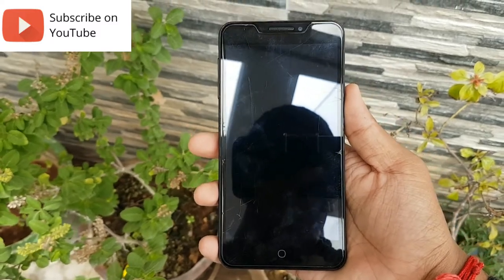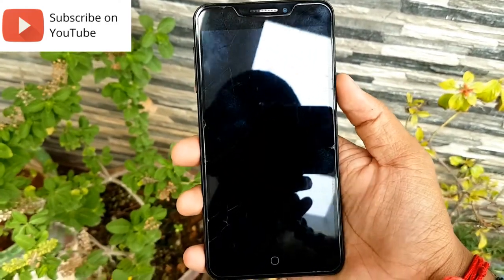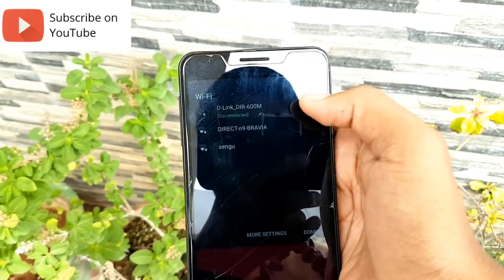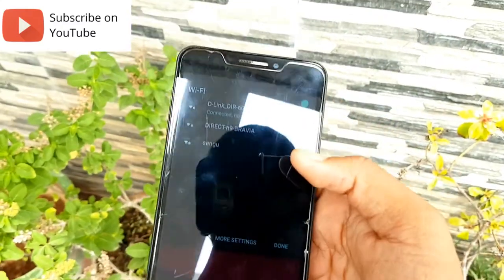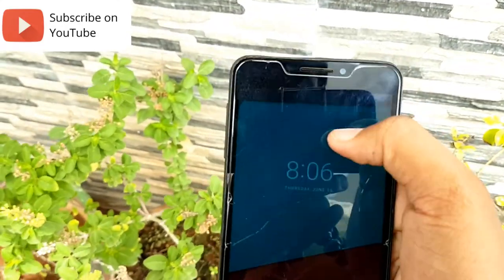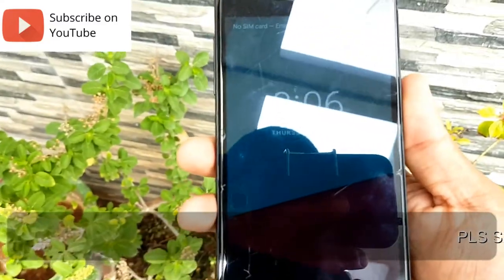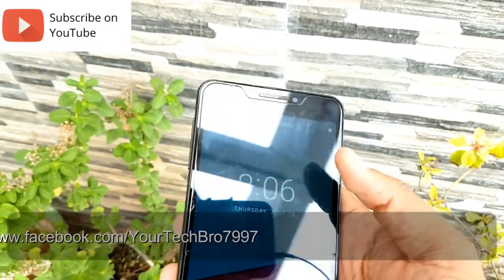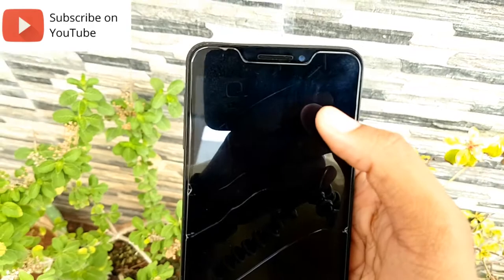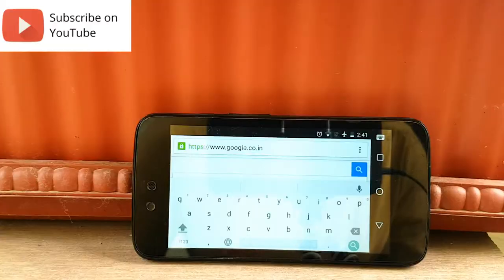Now let's consider a scenario where the Wi-Fi connection is turned off. Just click the home key and scroll down your navigation drawer — you'll find the Wi-Fi option there. In some devices you don't get an option to scroll down the navigation drawer from the lock screen. In that case, don't panic — just have a relative call you. You'll get a calling screen; swipe right to accept or swipe left to decline. In that mode, you can easily scroll down the navigation drawer and enable Wi-Fi.